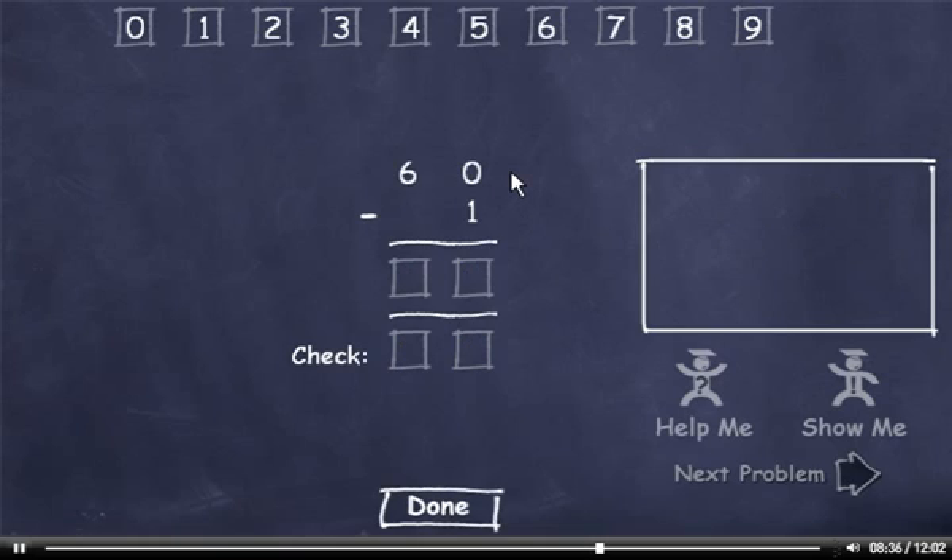60 minus 1. I can't subtract 1 from 0, so I'll have to borrow. 10 minus 1 is 9. I borrowed from this 6, so it's now a 5. Bring down the 5. Now we'll check it. 1 plus 9 is 10, so I'll drag down a 0. Carry the 1, add it to 5 to get 6. This number matches up, so I'll click the Done button.